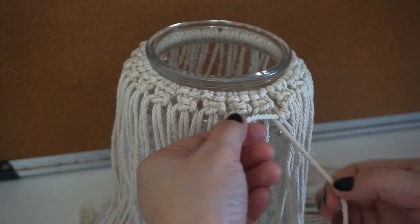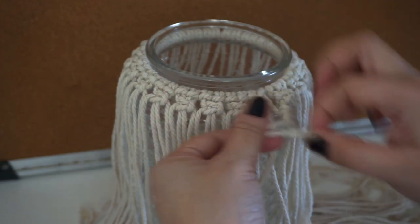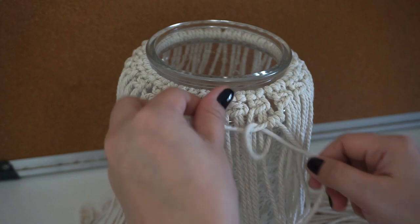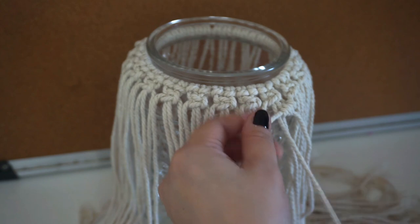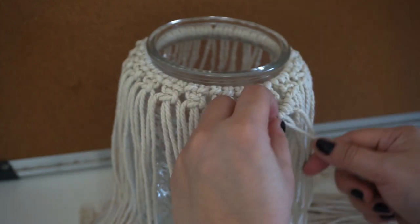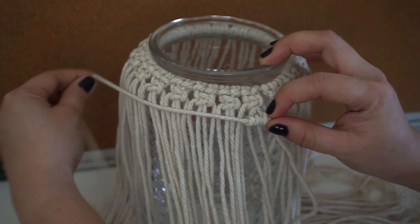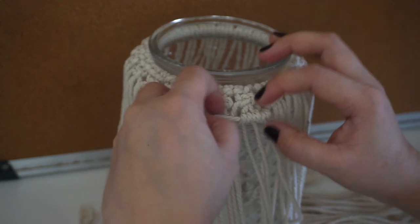We do the same thing for the next string — round, pull up, another one, together — we have to tie it up. Continue with another one, and another one. It will eventually create a line that indicates this design, and that's why I want to do that.